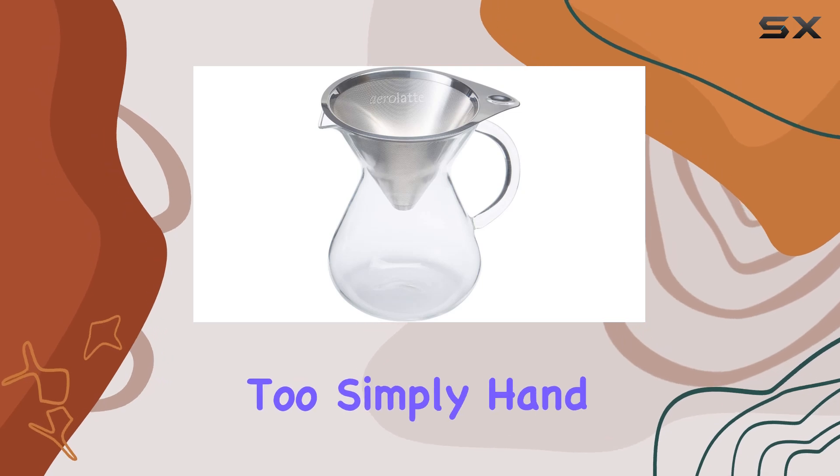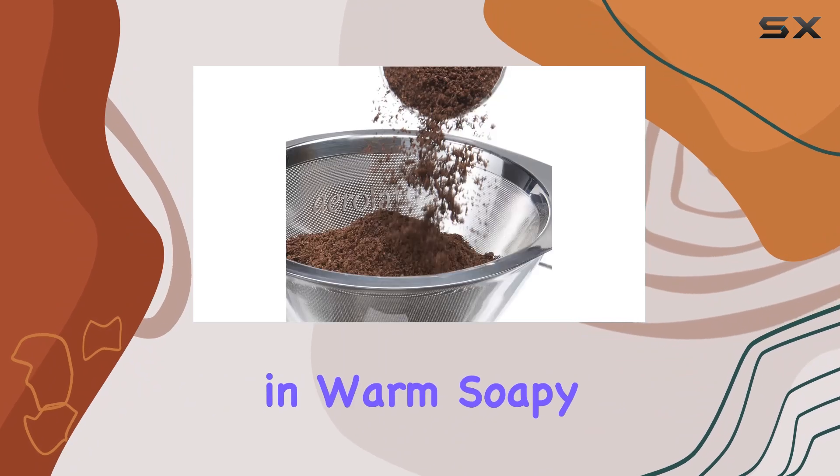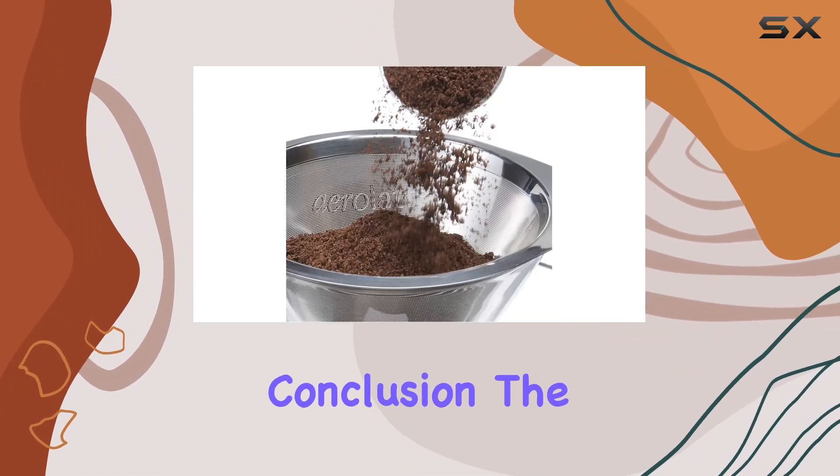Cleanup is a breeze too. Simply hand-wash the borosilicate glass carafe and stainless steel filter in warm, soapy water, and you're good to go for your next brew.